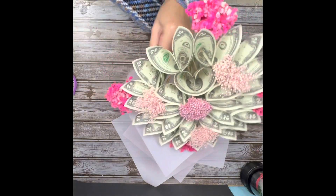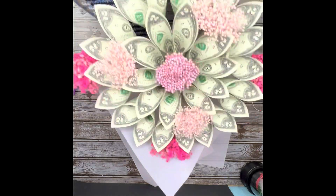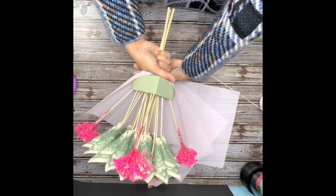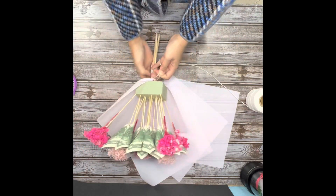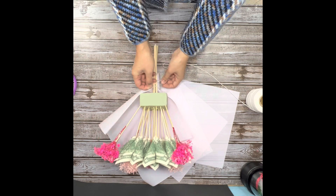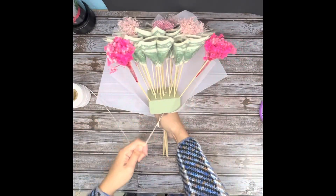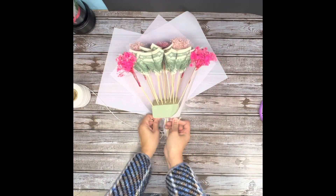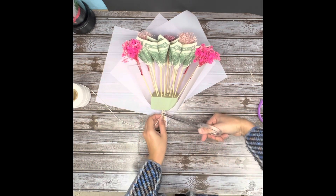I highly recommend tying every single piece separately to keep it in place. It's also the best approach when you need to go back and fix one piece separately rather than the whole thing — trust me, it's not fun. In this 15-bill bouquet, I'm only using 4 pieces of paper for the 4 corners. Of course, you can use more than that. The more, the better it looks.